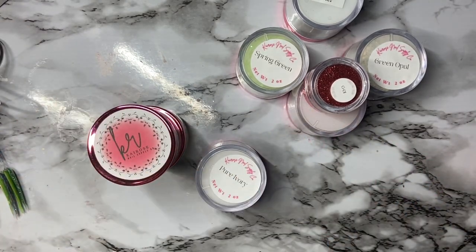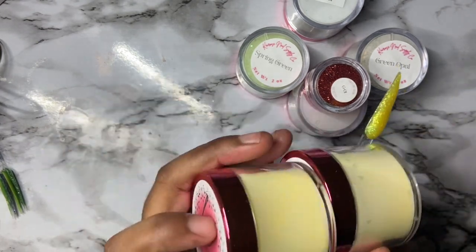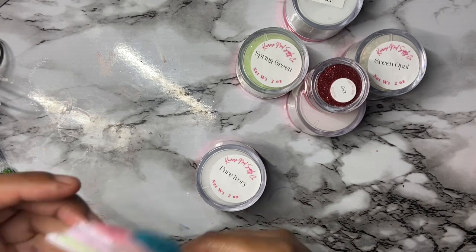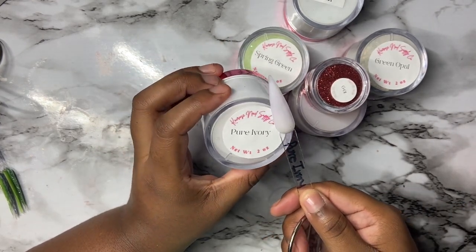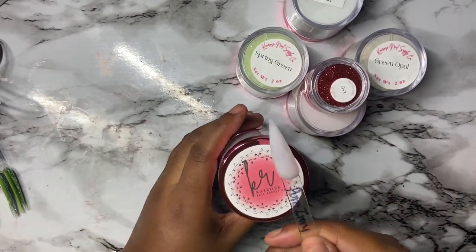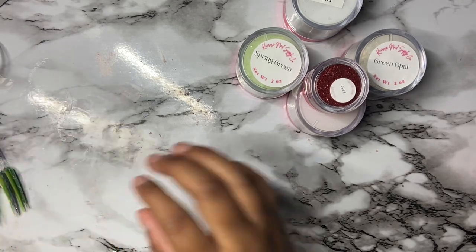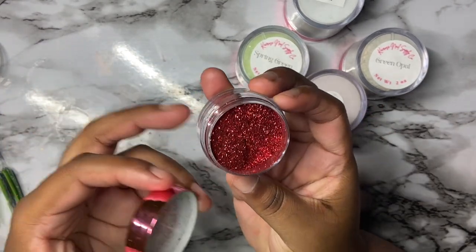Her glitters are bomb, y'all — that's something I'm going to recommend. I use my Eno Couture monomer and it does not pair well with her colored acrylics, but it works wonders with her glitters. That's why, although I'm a brand ambassador, you don't see me using her colored products as much. I'm not switching my monomer because Eno Couture works absolutely well for my environment and what I like to do.